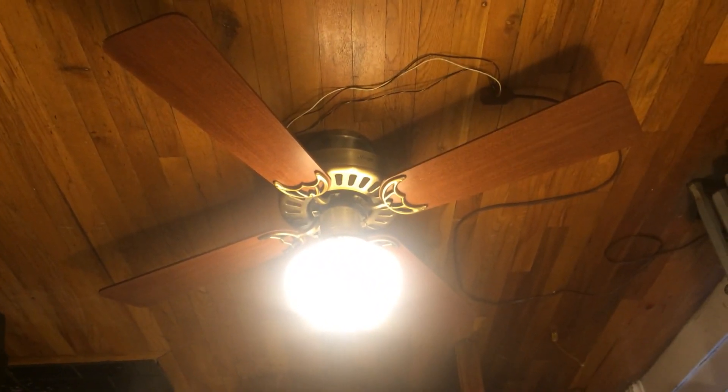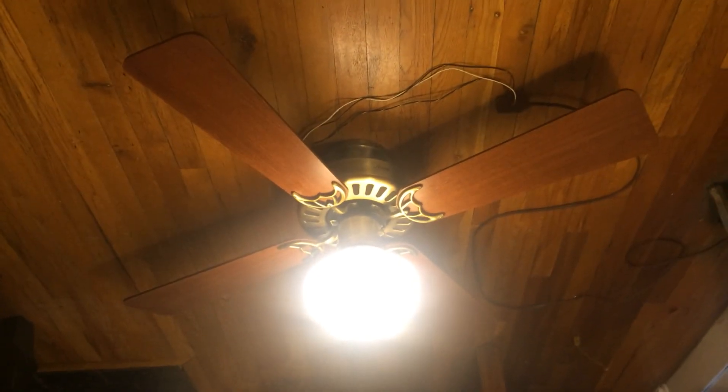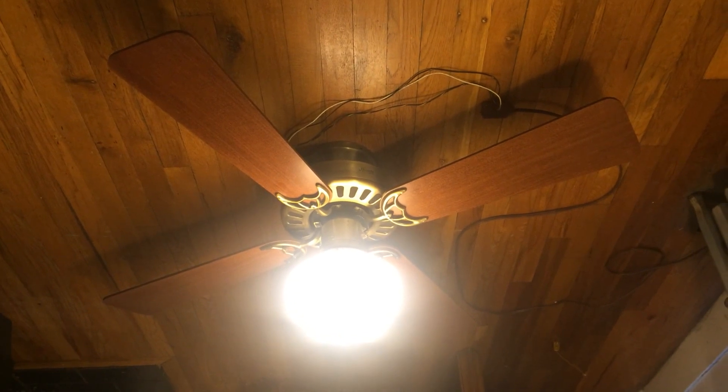I'll probably put the Westinghouse somewhere else, but I do kind of want a Westinghouse Petite especially in antique brass — I really do like the look of it. I'm kind of happy that's probably the only thing that will really work well in the kitchen to our approval.